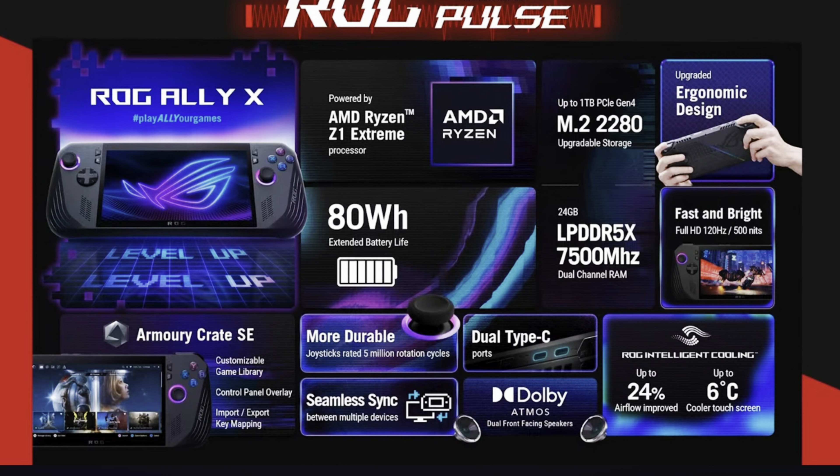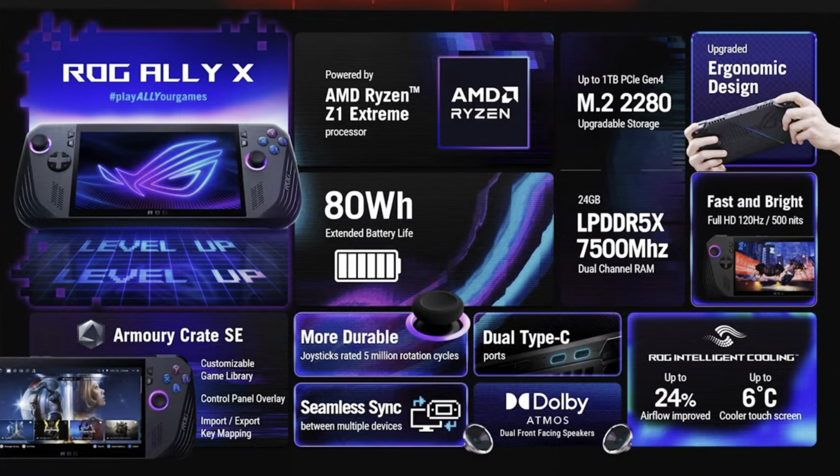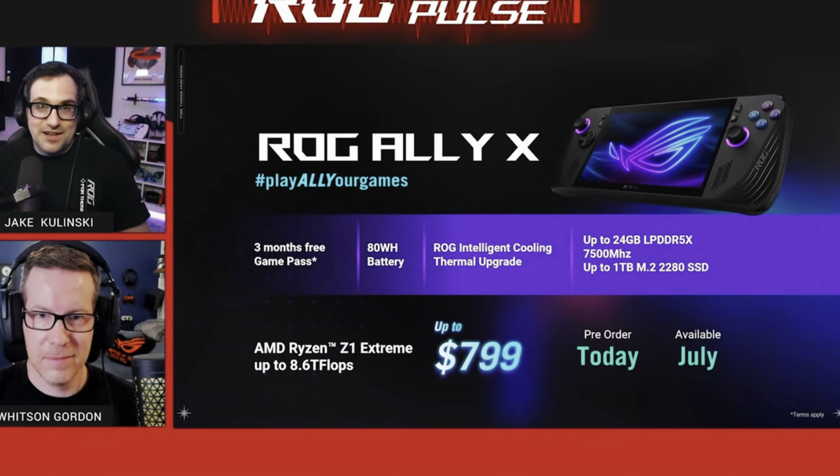I'd love to know what you think about all of this. Are you thinking of getting the RG Ally X, or are you going to wait for the Ally 2 perhaps next year? Do you agree with Linus that Asus will have to rebuild trust with customers before getting this, or is this a complete non-issue for you? Let us know in the comments.